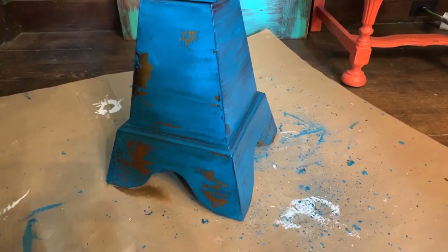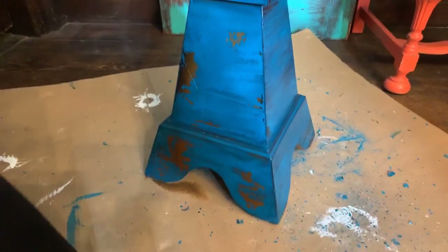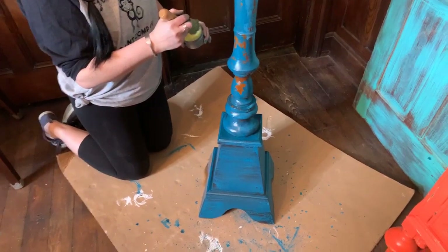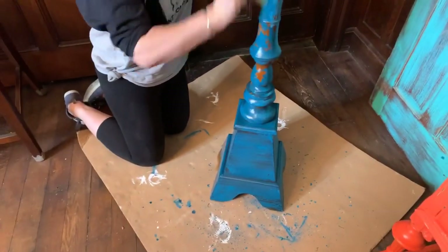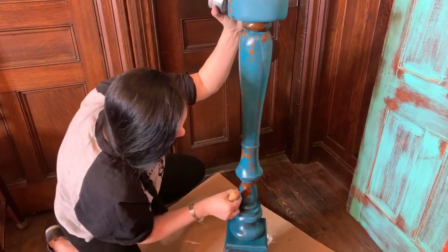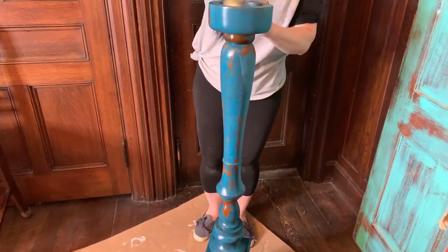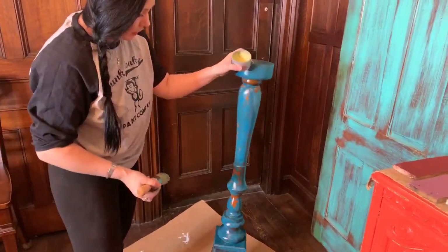Is YouTube letting people back on? People are coming on and then getting kicked off. Mary says she's doing a piece that's already painted antique white and is putting Unicorn Tail over the top — is it sealed? I'm trying to think about what effects you're going to get. If it's not sealed yet, it's going to be very porous, so Petunia is going to grab hold of that and hang on for dear life. What you would do is put a light layer of milk paint on.